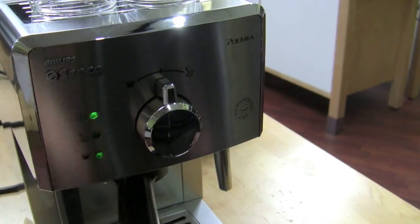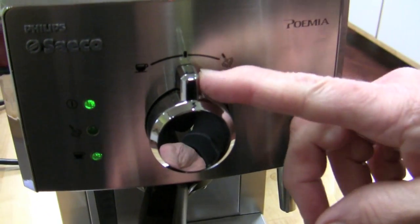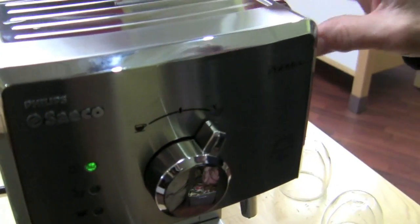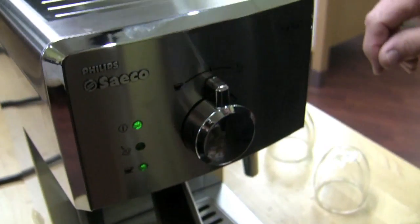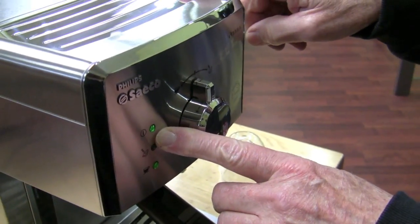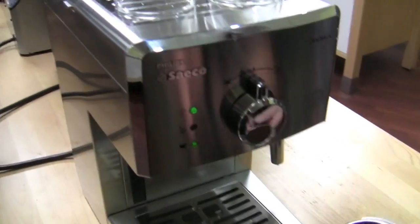As far as function, this is for brewing and this is for steam. If you want steam, put it over here, and when it gets up to steam temperature the light will come on and you can open the steam arm. If you go the other way, you're going to break it. You turn it on and the light will turn green when it's ready to go, and the on/off is in the back. This is a self-tamping machine, by the way — that's why you don't tamp.